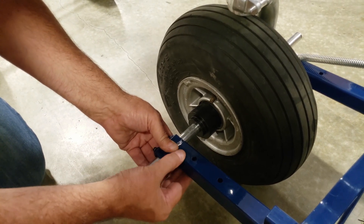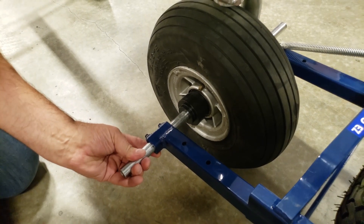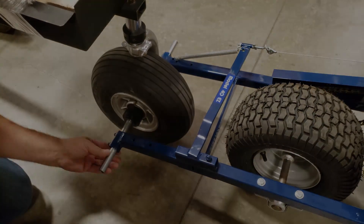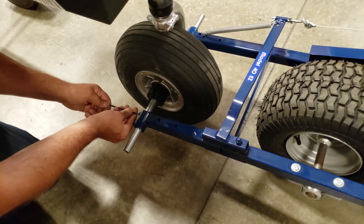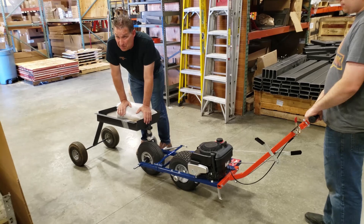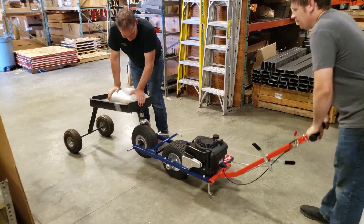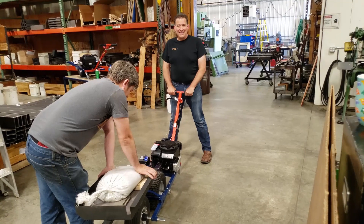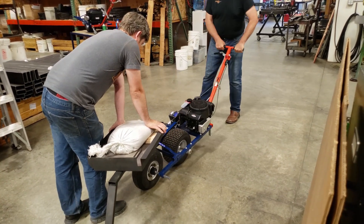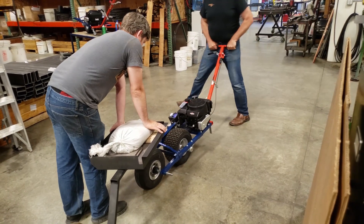Now press the other adapter firmly into place. While holding it in place, have your helper lift up on the back of the tug to remove the pressure from the tug's tire. Tighten the set screws. Your PowerTow unit should have a very good grip on your aircraft and you should be able to do all kinds of maneuvers without worrying about the tug coming off.